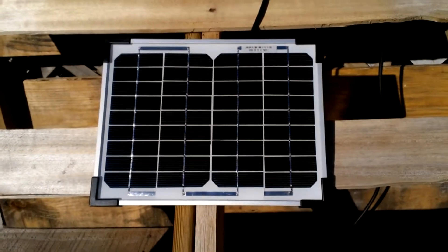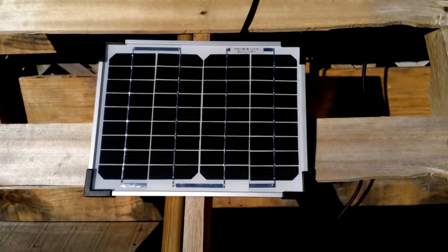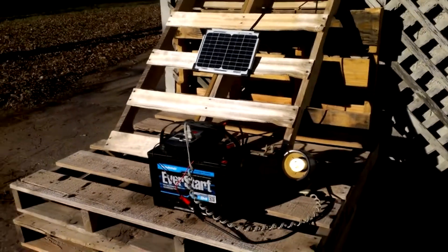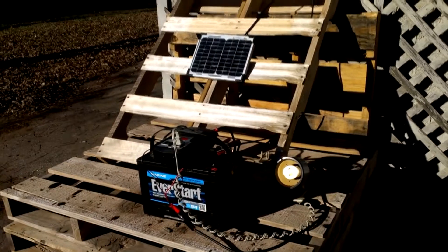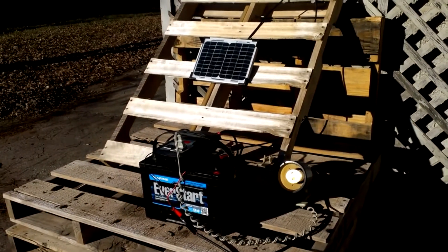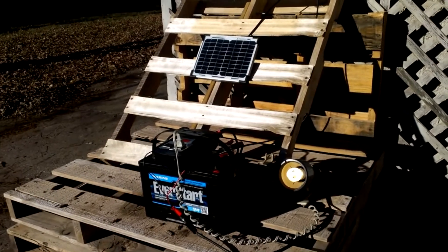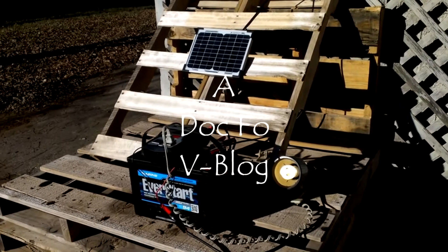With apologies to my friend Bruce Wachenberg, he's much better and more knowledgeable about all this than I am. This is just the first setup that I put together so that I could have some power in my garage that I was not paying for, aside from buying the battery, solar panel, the inverter, and the light. That's it for this video log.